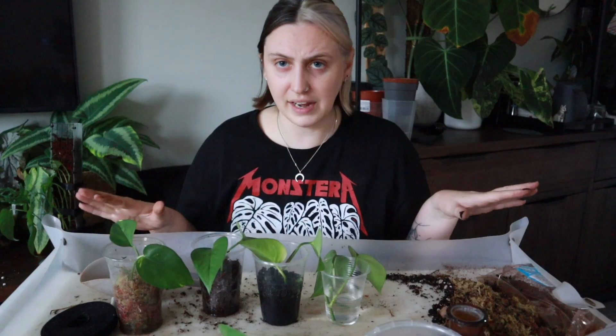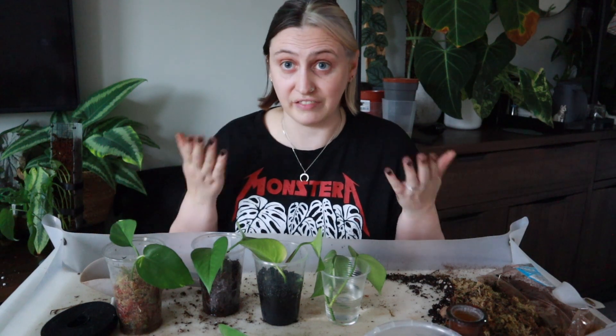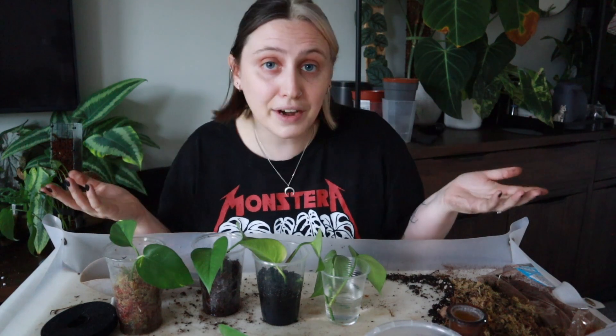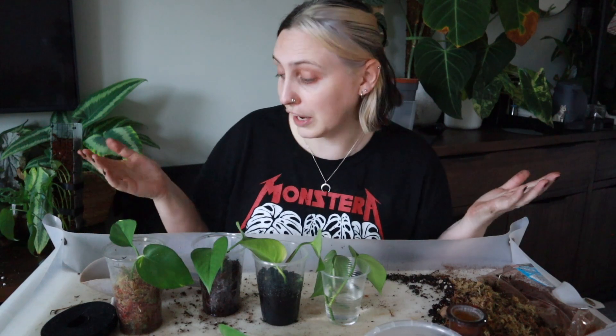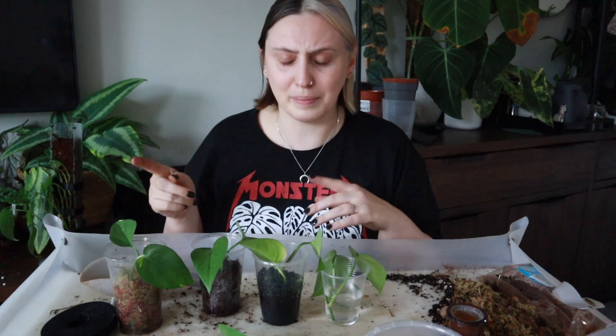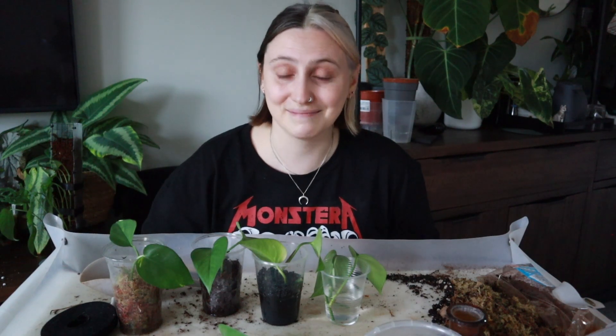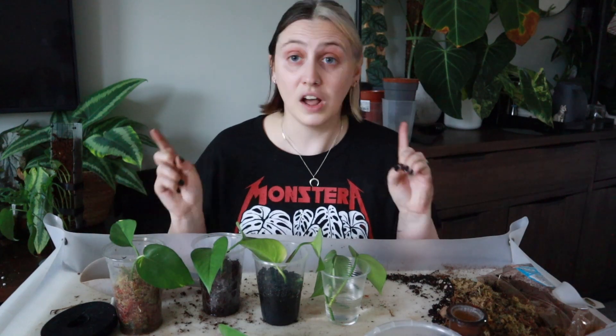I think this is where I'm going to end this video — just me starting out trying all of these new substrates that are so unconventional for me but I've heard great things about, so we've got to try and experiment. Maybe they'll be the next best thing — who knows! I do want to say a big thank you to my patrons for picking this video out and pushing me to experiment and try new things, because it's something I probably would have just dismissed had I not had them pushing me to do it.